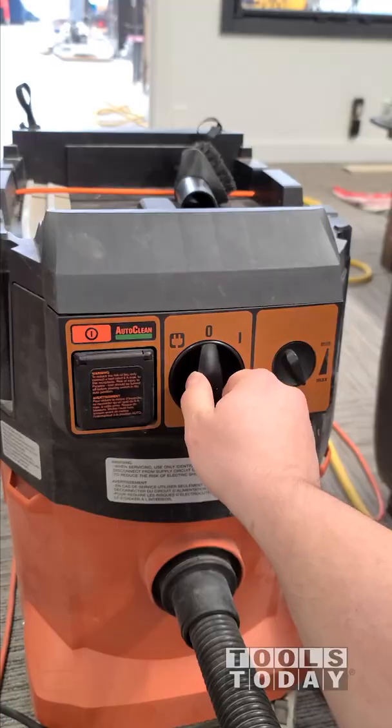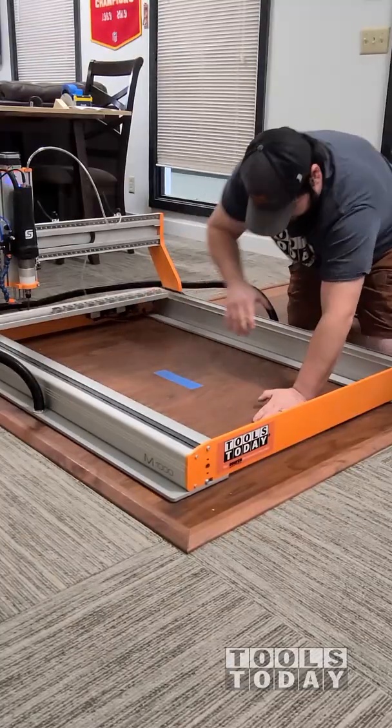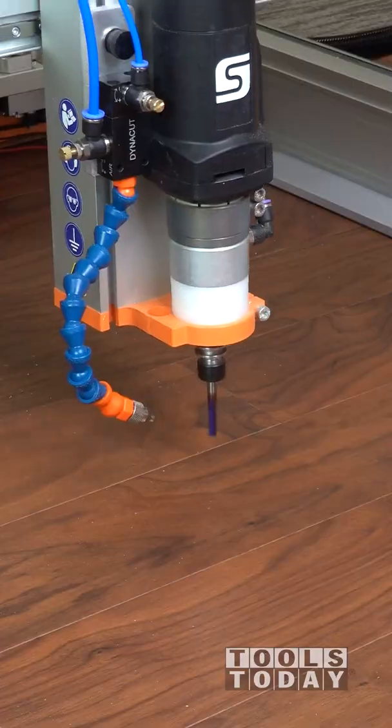Once we turn this vacuum on it is fully sucked down, and I would have a really hard time moving this anywhere. I'd pull up the whole floor before I actually got anything done.